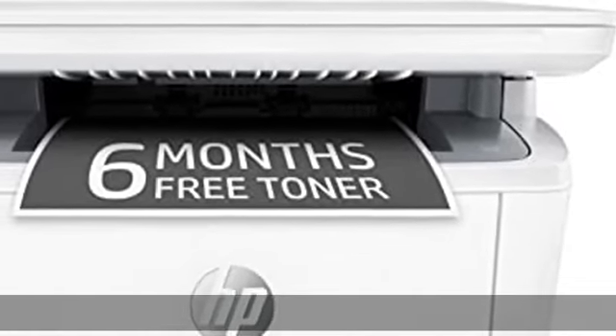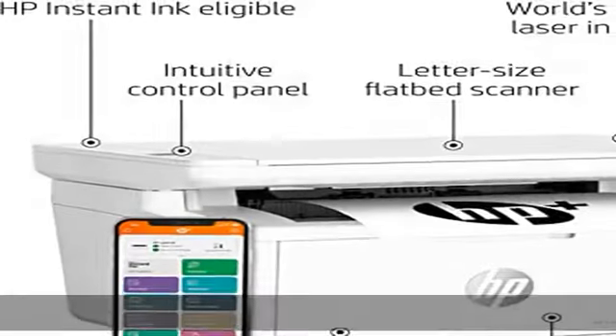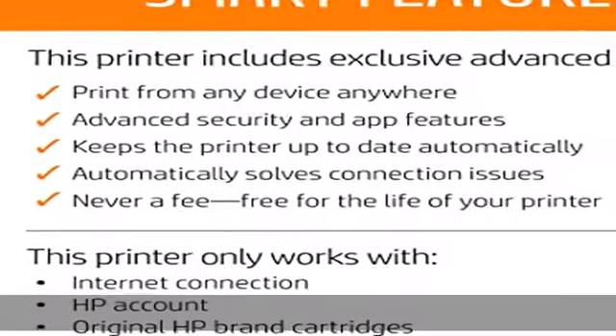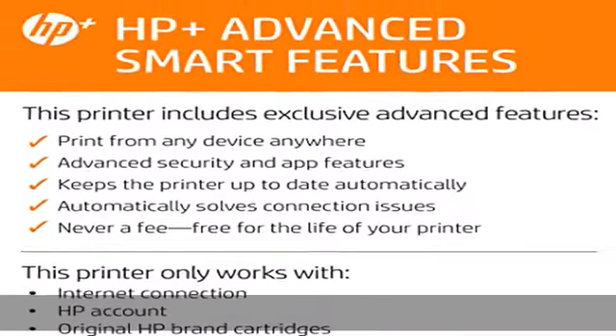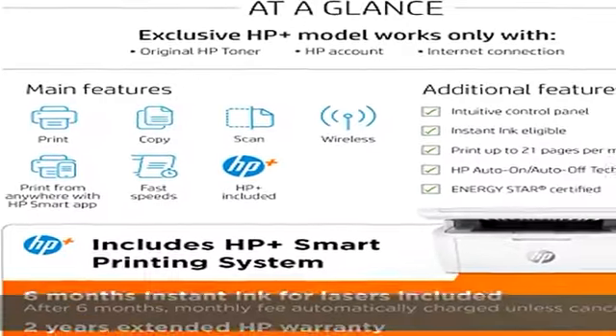About this item: best for tight workspaces. Print, scan, and copy high-quality black and white documents from the world's smallest laser in its class. Efficient black and white precision laser printing, scanning, and copying that fits anywhere. Includes HP Smart Printing System.